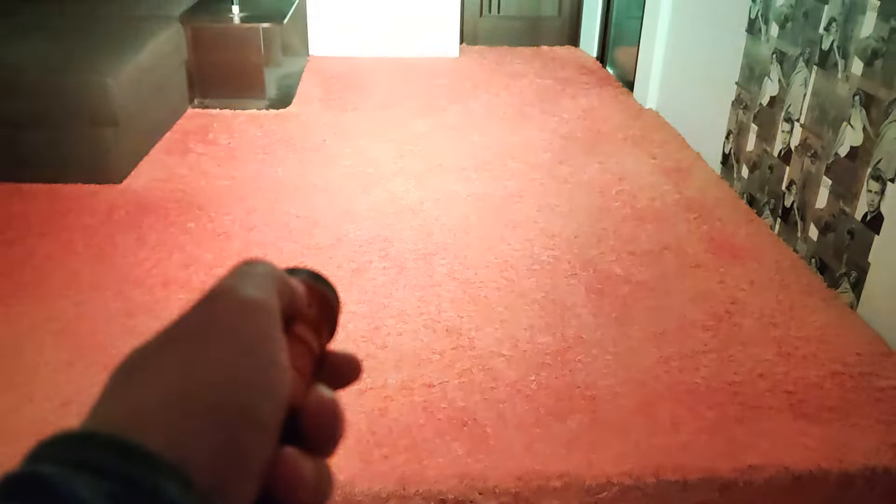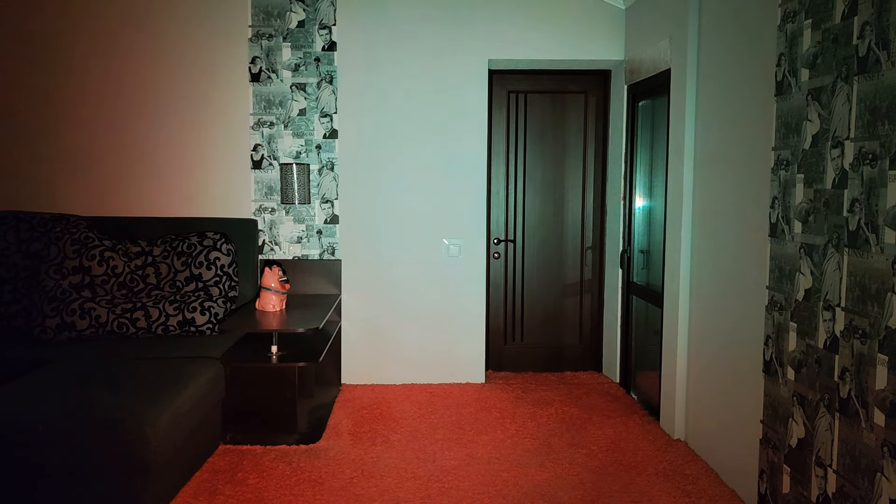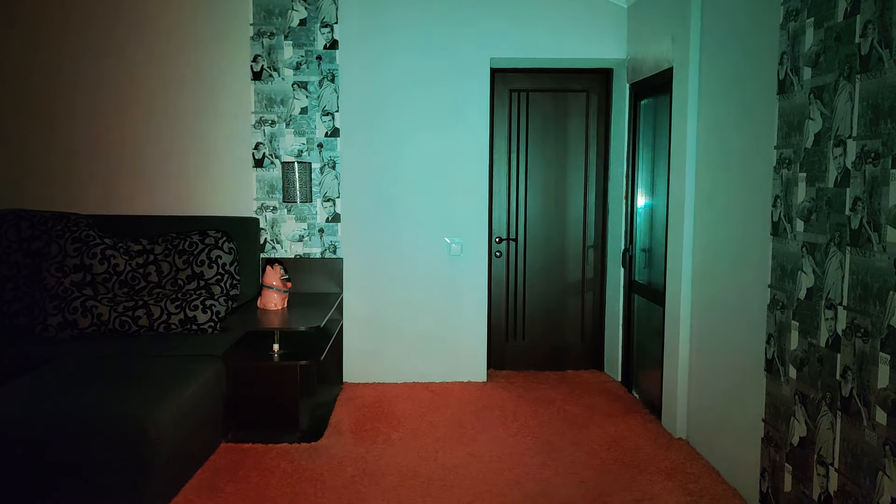Let's check the RGB strobe and color-mixing modes. As I said, I'm not sure that you will need the strobe mode in your daily use, but let's see how it can be.